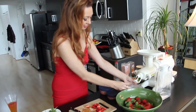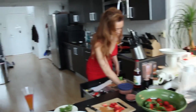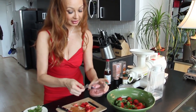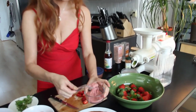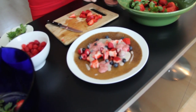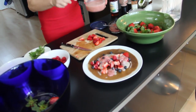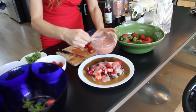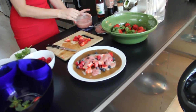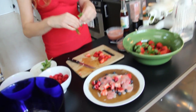Getting hungry. Very hungry here. Pour the other sauces as well. Be generous — be generous. This is more the strawberry milk, but we can always add more.